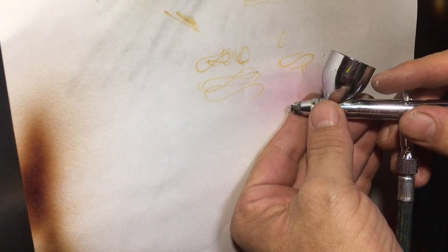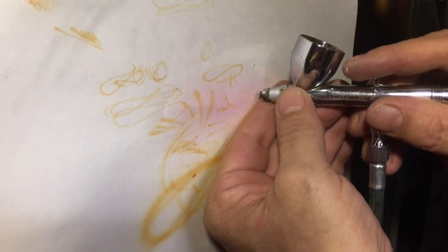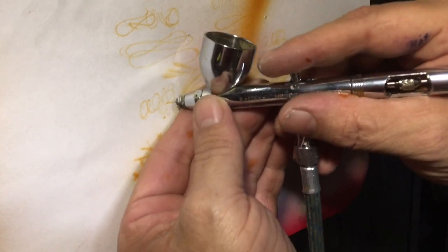Alright guys, same airbrush, same needle that I just fixed. Did not damage the nozzle on that particular one — that's a good thing. Really glad I didn't damage the nozzle, because I won't make as much money off this video as what that nozzle is going to cost to replace. So we fixed the airbrush for almost nothing.